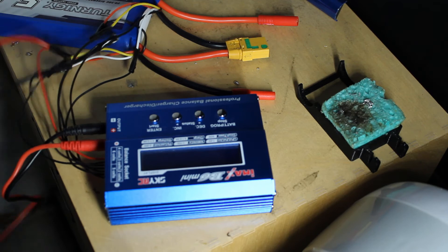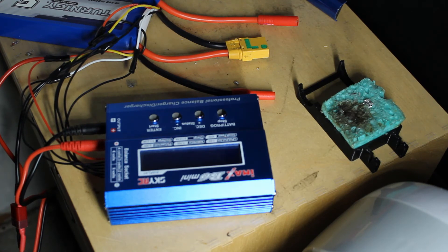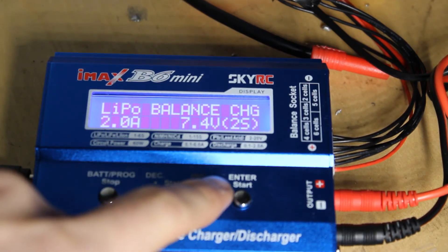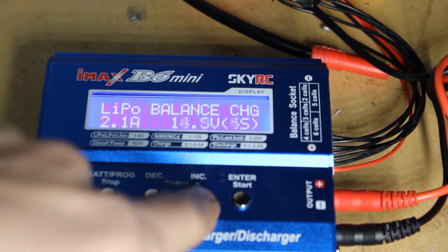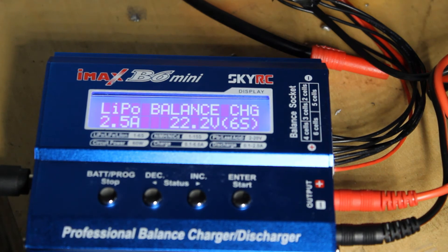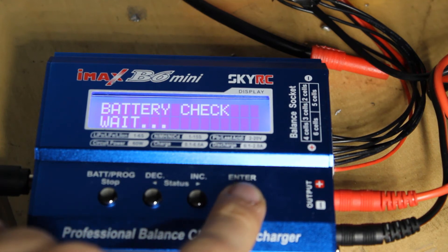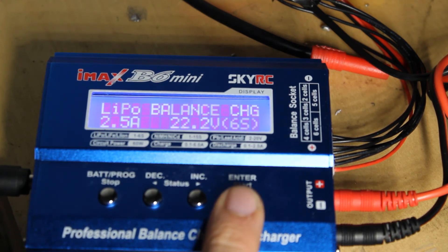Now that that's all together, I'm going to grab my power brick and plug it in. The default setting on mine is a 2S LiPo battery — we're going to want to change this to a 6S LiPo battery. Hit start twice and change it to 6S. For the amperage, I'm going to put it at 2.5 amps. I wouldn't recommend going above 3 amps — generally the slower you charge it, the longer the batteries are going to last over the long run. I'm going to hold down the start button, and it confirms there is a 6S battery, then hit start.